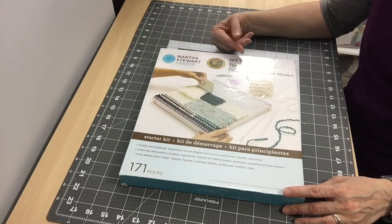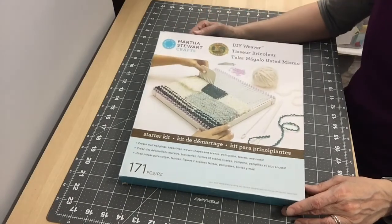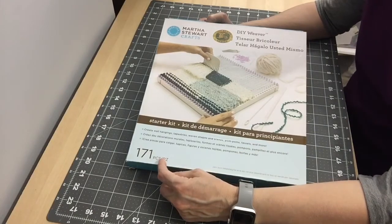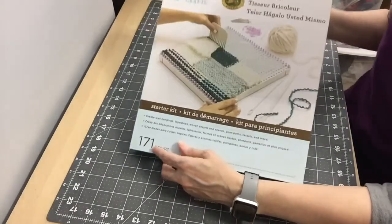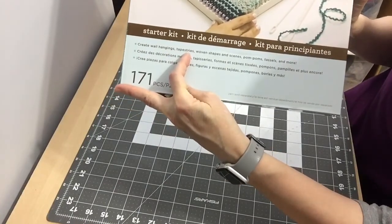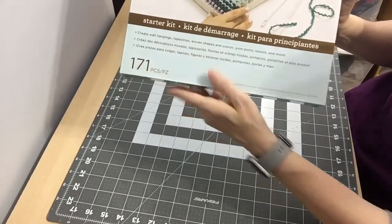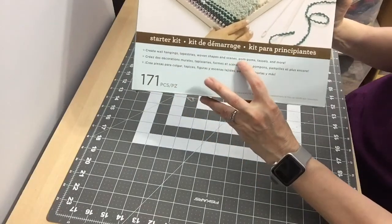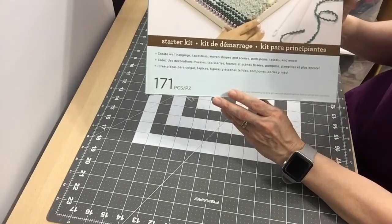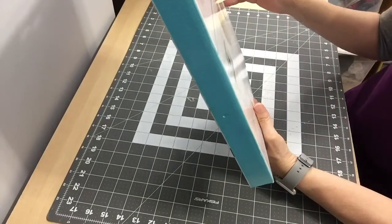I'm reviewing the Martha Stewart Crafts DIY Weaver Starter Kit. This kit has 171 pieces and it creates wall hangings, tapestry, woven shapes and scenes, pom-poms, tassels, and more.